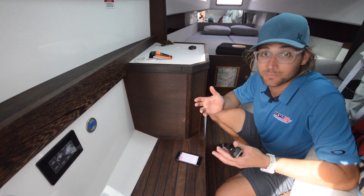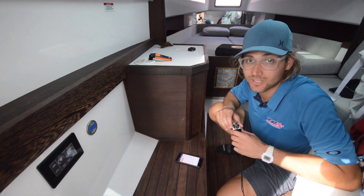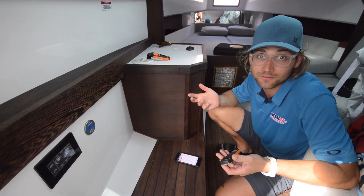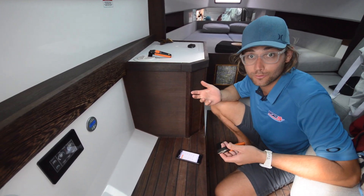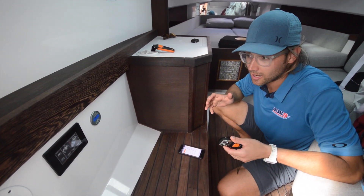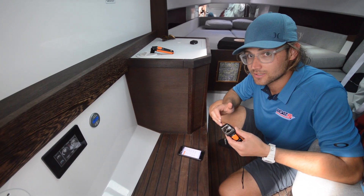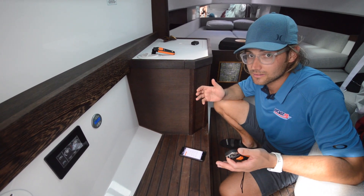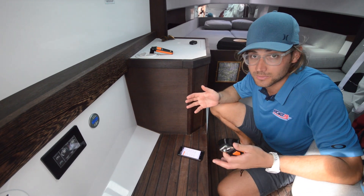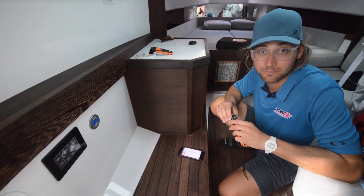At BoatRx we've been installing a bunch of battery-powered air conditioners, specifically from Thermodynamica, which is a company in Italy. They make this really efficient marine air conditioner that runs on 24 volts out of batteries. And I've got to be honest, when I first saw the specifications saying it could remove 16,000 BTUs of heat on just 700 watts, I didn't believe them.